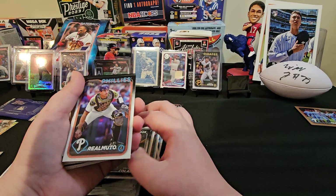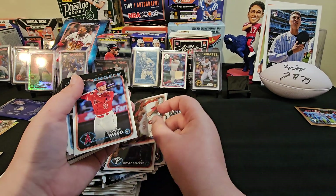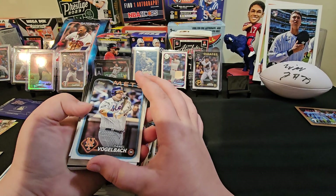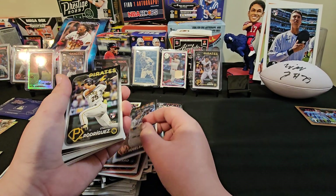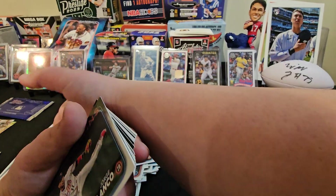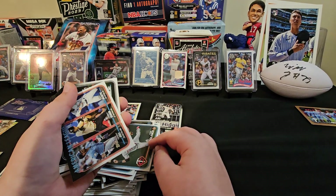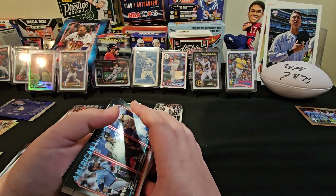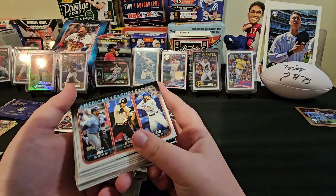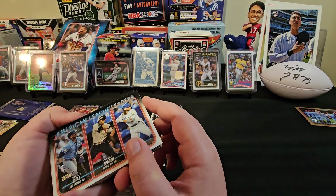Daniel Vogelbach — I've never seen him. Andy Rodriguez, there's another rookie. Jorge Polanco. Another American League Leaders — Yandy Diaz, Corey Seager. Emerson Hancock rookie card, that is a pretty cool one. I don't know how good he's going to be, but let's sleeve that up.